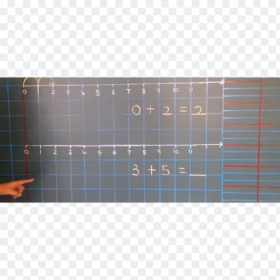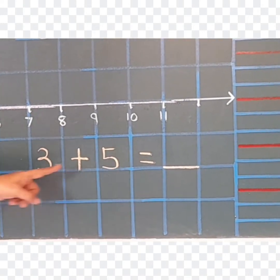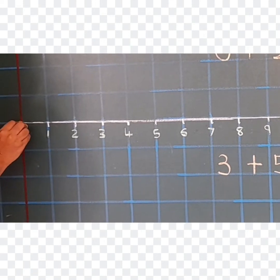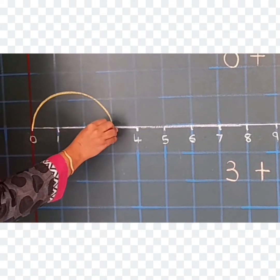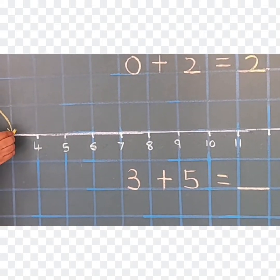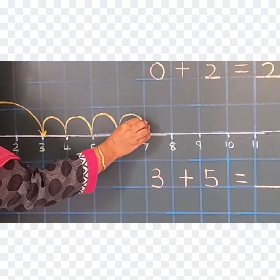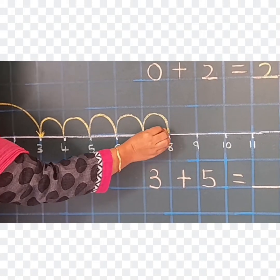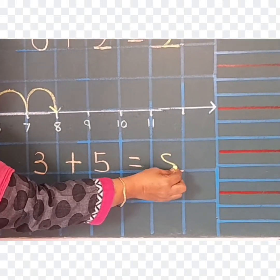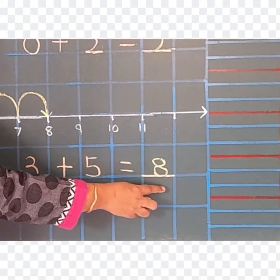Now the last sum: 3 plus 5 equals dash. The first number is 3, so you jump from 0 to 3 and put one arrow. The second number is 5, so you walk 5 times: 1, 2, 3, 4, and 5. Again put one arrow. The answer is 8. Write 8 here. So 3 plus 5 equals 8.